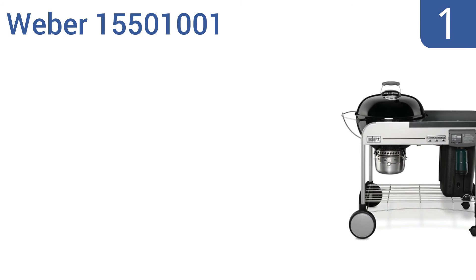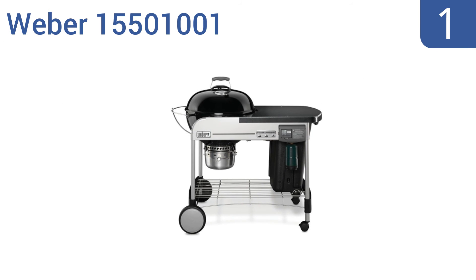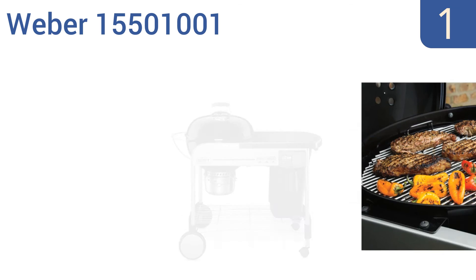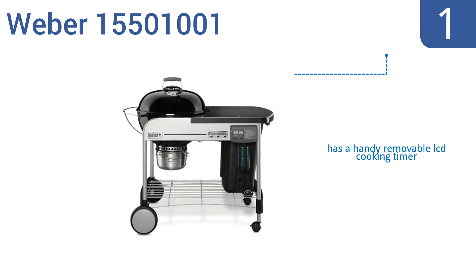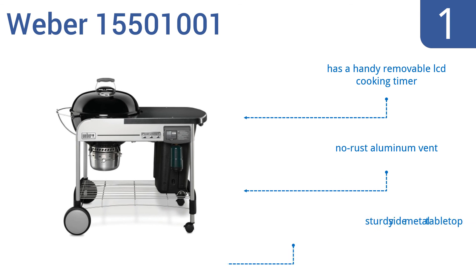Taking the top spot on our list, with its exclusive touch-and-go gas ignition system, the premium Weber 15501001 ignites charcoal briquettes with just the push of a button. It's loaded with features including heavy-duty gourmet cooking grates, a built-in lid thermometer, and a glass-reinforced nylon handle. It also boasts a handy removable LCD cooking timer, a no-rust aluminum vent, and a sturdy side metal table top.